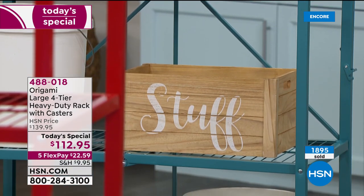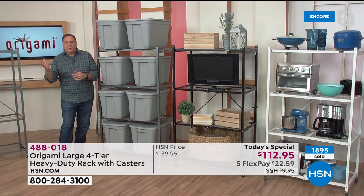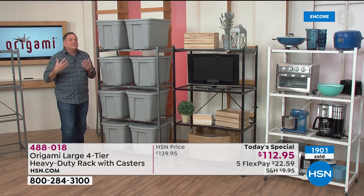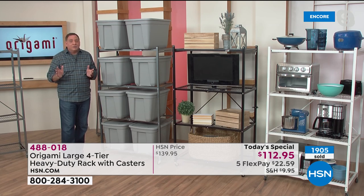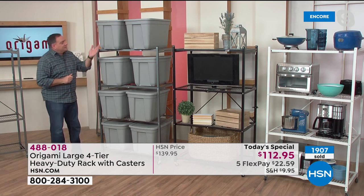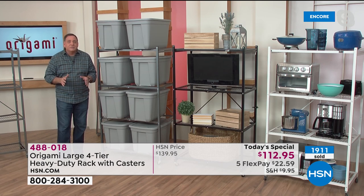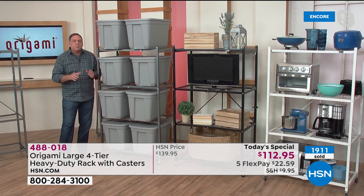With Origami you don't have to decide how you're going to use it. You can use these as furniture, for storage, indoors, outdoors. You're not going to take a particle board bookshelf and put it outside in the shed. If you have a storage unit, you owe it to yourself to get one of these — you're paying for every square inch floor to ceiling, so use every square inch. Nothing gets crushed, everything's accessible — that's what we love about Origami.